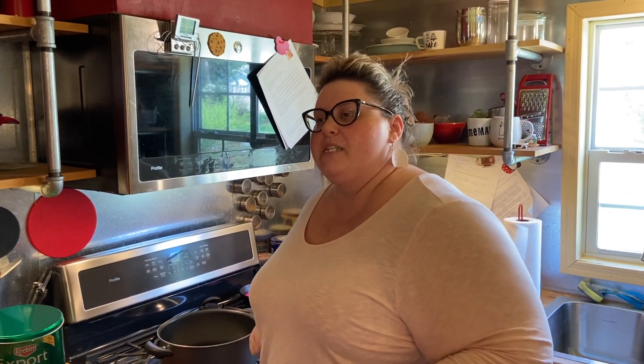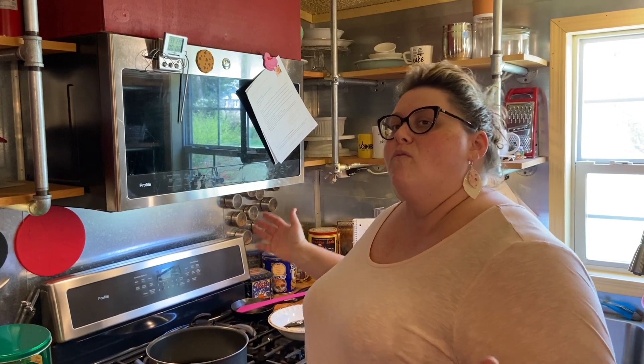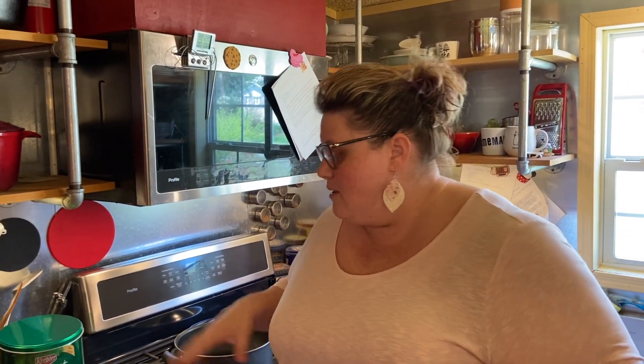What we want to do is let this milk get to a scalding point. We don't want to boil it — scalding is right before boiling. If we were to boil it, it can burn and takes it too far. So we just want to warm it up until it's right at scalding. In the meantime, while our milk is coming to temp, we are going to work on our thickener for this. What makes it such a lovely custard would be our eggs, sugar, and flour.